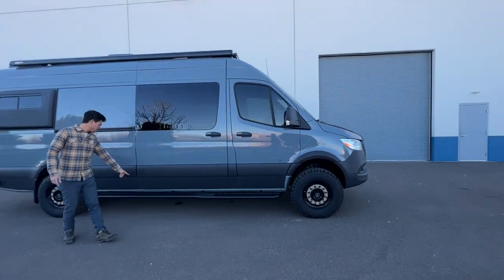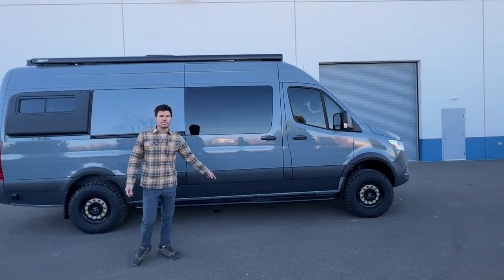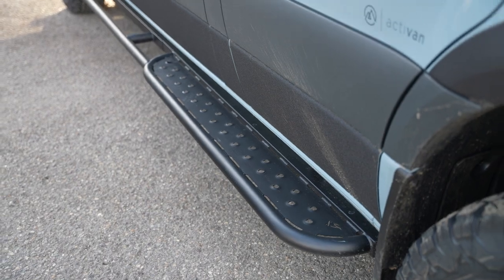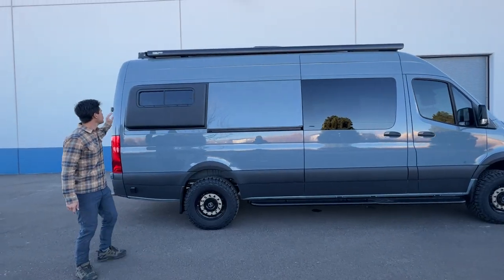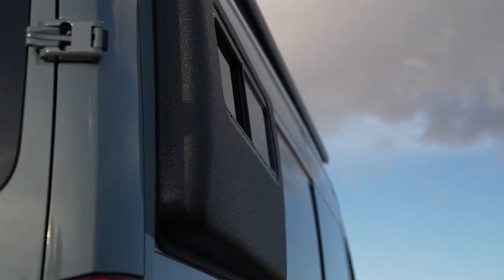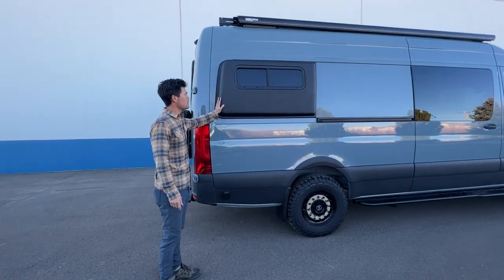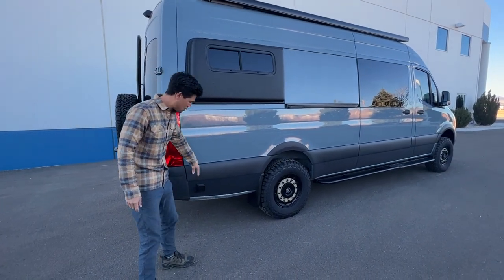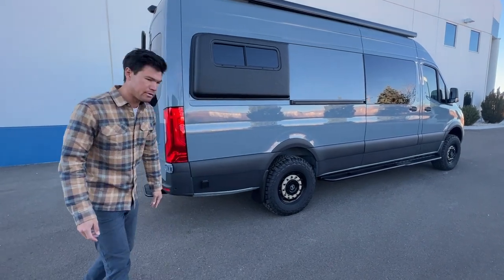Going around the side — these are brand new, a brand new product from Flatline Van Company: the side steps for the 170. Flare Space flares — we got these bedlined, looks pretty cool, matches the bedliner on the lower trim as well.